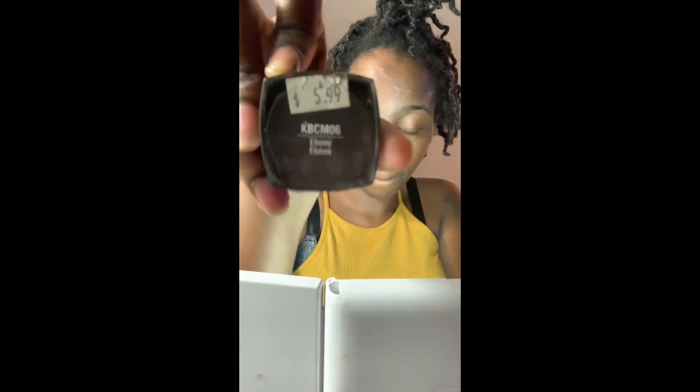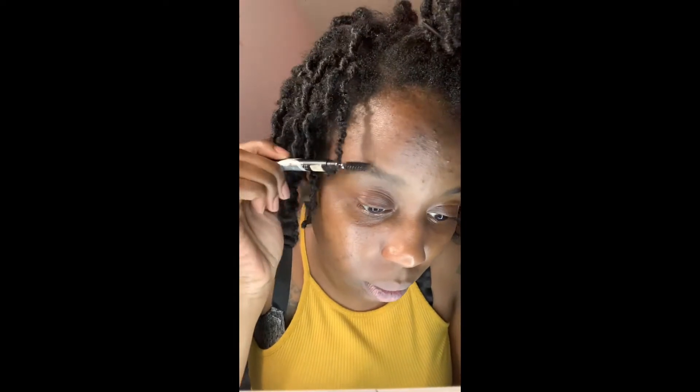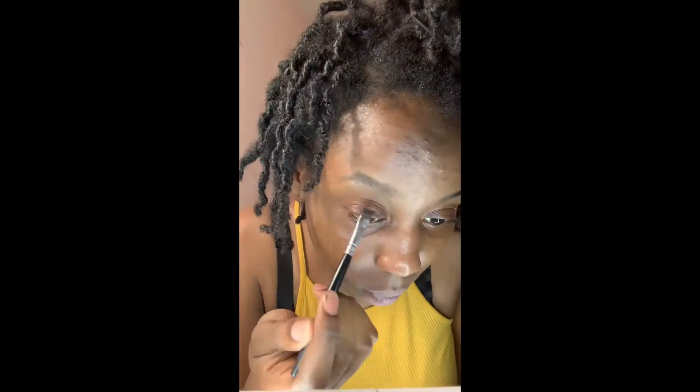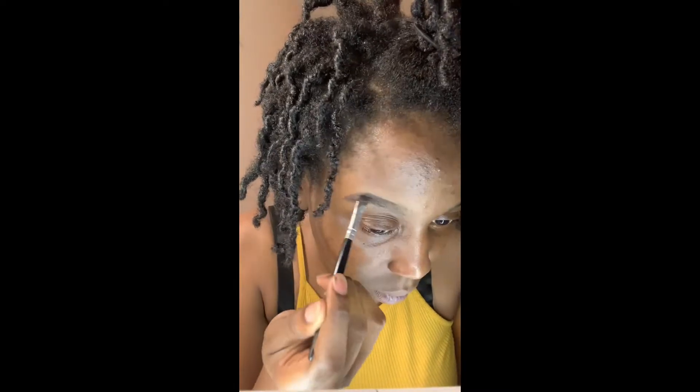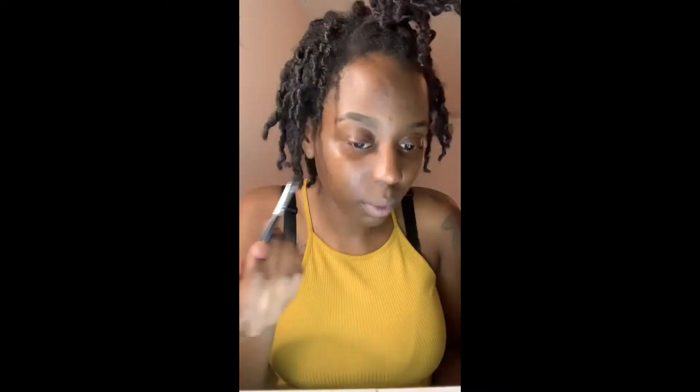I'm coming to you first with my eyebrow makeup. I'm using the Kiss brand in the Ebony, and that is my eyebrow pencil makeup brush that I use, and then a little spoolie to help brush everything together. First, you do want to start by brushing your eyebrows up to kind of give them a shape. Then I'm taking the eyebrow makeup, dipping my makeup brush into it, and just going in and carving out my eyebrows.